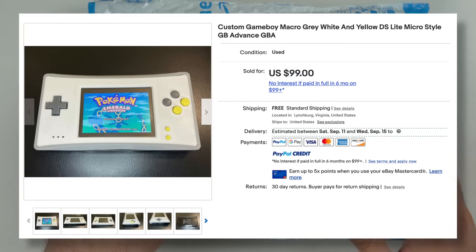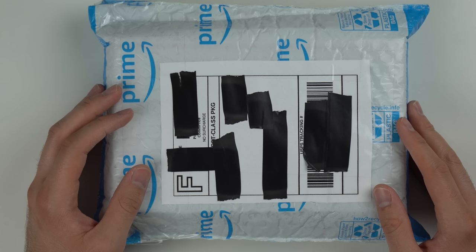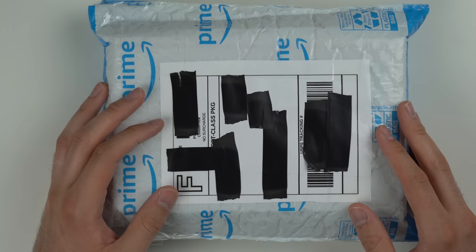I bought this on eBay for $99 plus shipping, which it's kind of hard to say if it's a good deal or a bad deal. I mean, you can just buy a regular DS Lite for cheaper than that and it's essentially the same functionality — the DS Lite can actually play DS Lite games. But it's kind of cool and this guy made a custom 3D printed case.